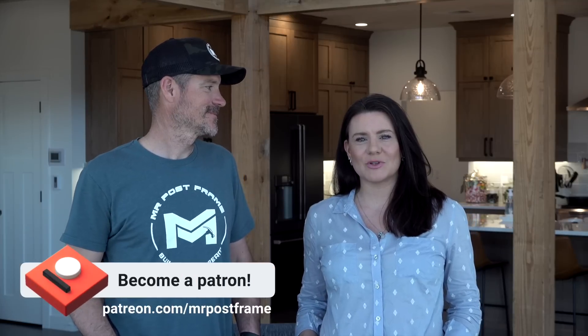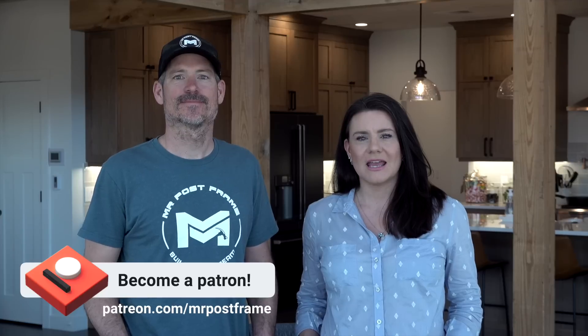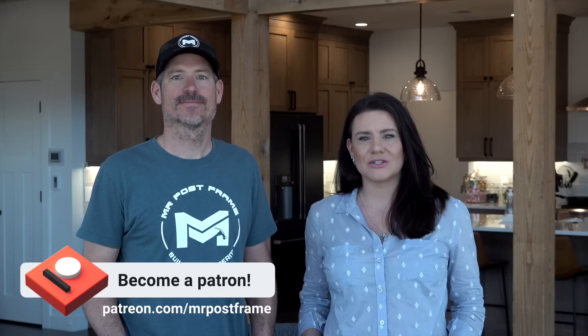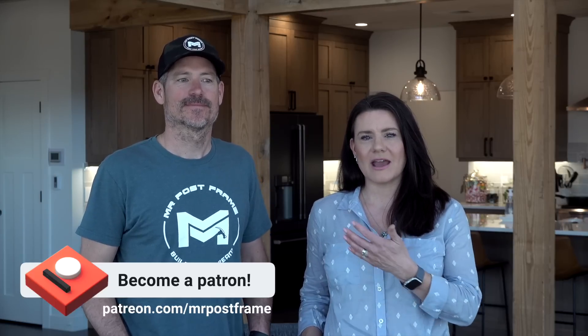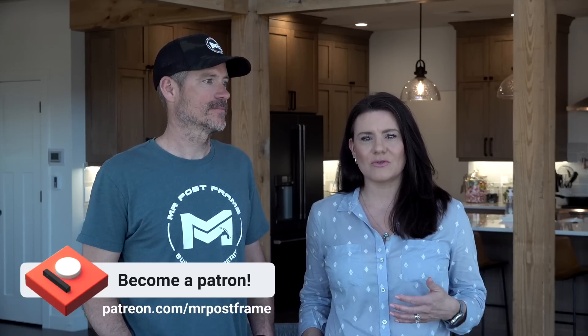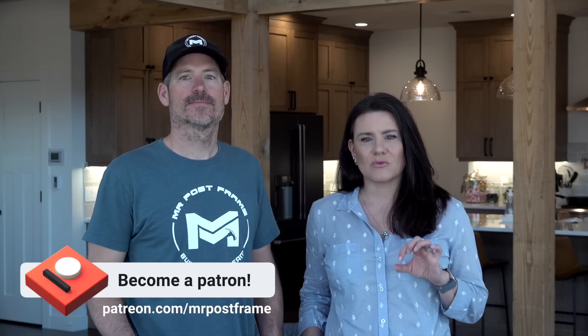We also have a Patreon membership geared towards the DIY crowd — DIY self-builders, DIY contractors. You get a lot of access to other people in the community who are in the same spot as you. We have monthly live video calls and weekly live chats. It's a great place to get your really specific questions answered. Check that out in the description, and let's jump into it.